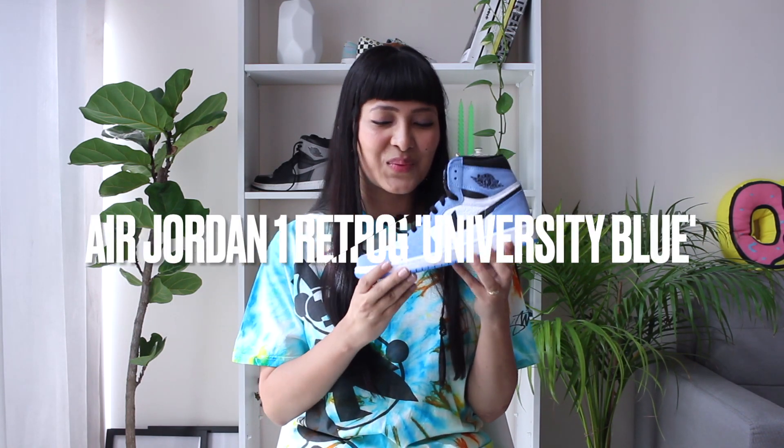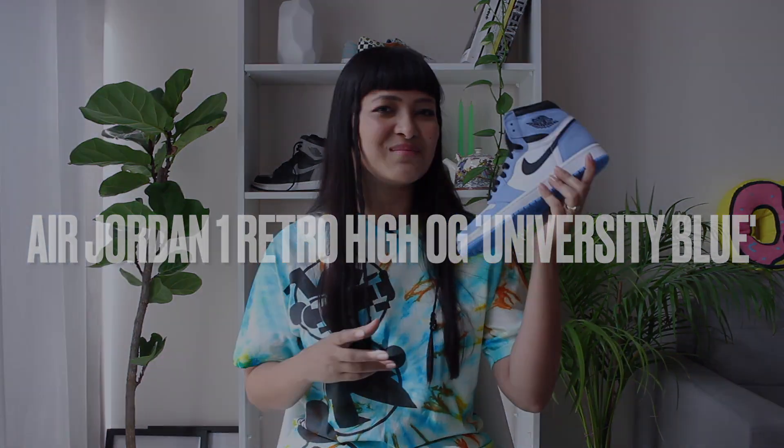I'm really excited about this video because we're gonna talk about one of the most sought-after pairs of 2021. It could be the sneaker of the year — we're talking about the Jordan 1 Retro High OG University Blue.